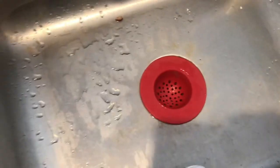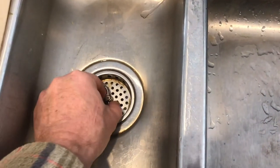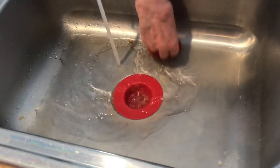These silicone sink strainers actually work pretty good. The sink originally comes with metal ones. Now the metal ones do seal, but the silicone ones don't. But if you're just straining out food particles, these silicone strainers are pretty handy.